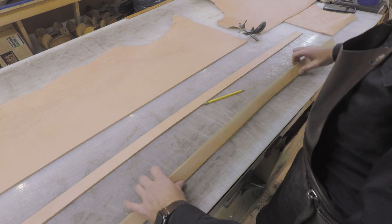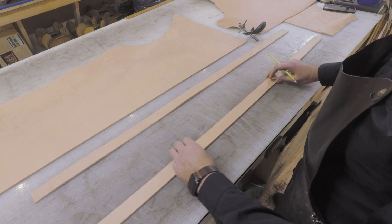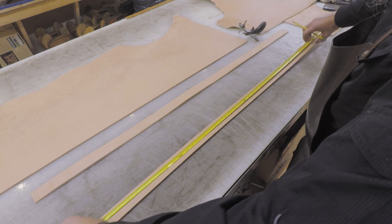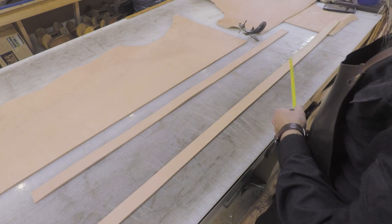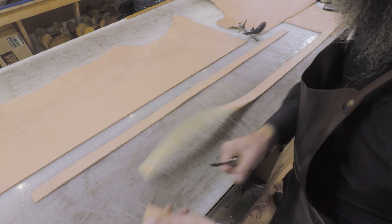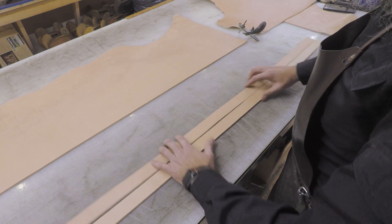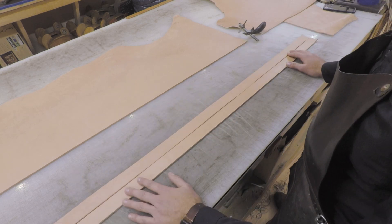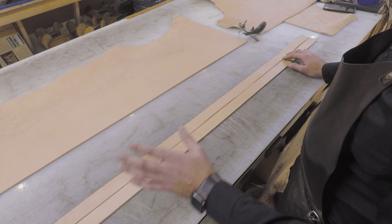So now this belt is ready to go, and we'll do the second one the exact same way. I'm not going to mark the 3.5 and the 7 again; you certainly can just to check your math. When I cut belts for the shop, I just do the math quickly in my head — I know a 38-inch belt needs to be 48.5 inches long. Obviously, if you want to do a 3-inch bend versus 3.5, you drop that half inch. So there we go: two belt strips ready for size 38. Now I'm going to tip both belts and show you how I transfer a pattern.